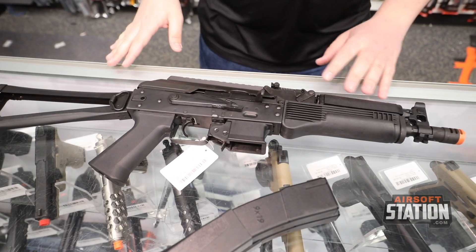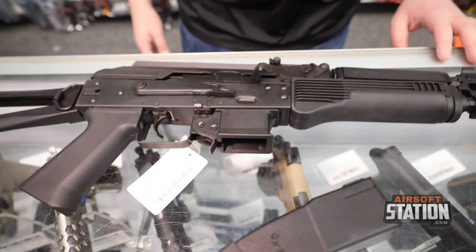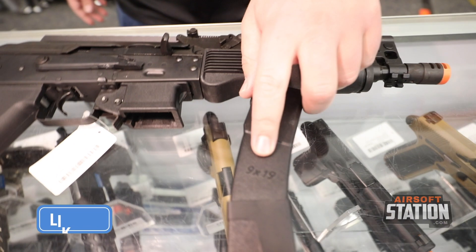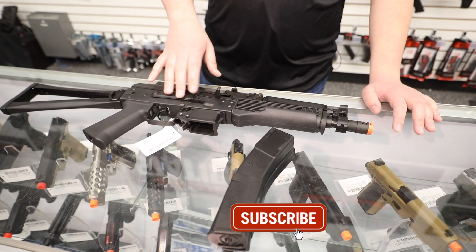This is a full steel bodied airsoft gun that shoots 390 feet per second. Now you might ask why you'd want this over an AK — because this classifies as an SMG. If you go to any Milsim style games, this does classify as an SMG due to its 9x19 nature, which is cool, and you get the nice magazines that come with it.